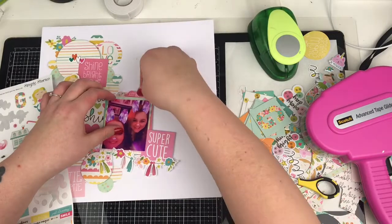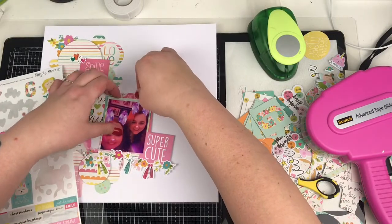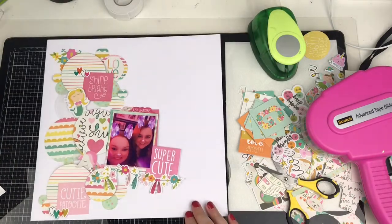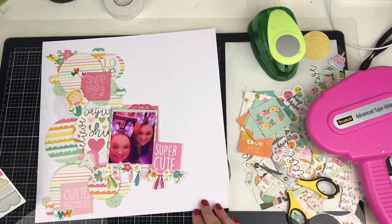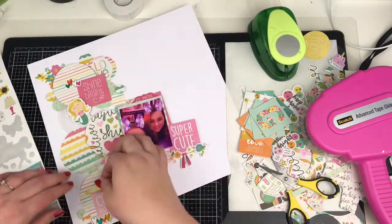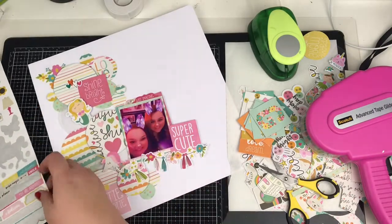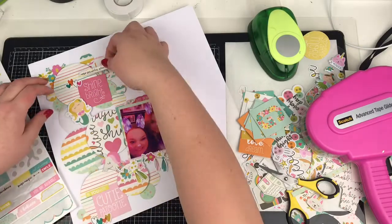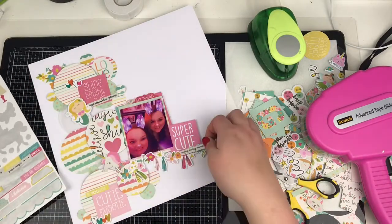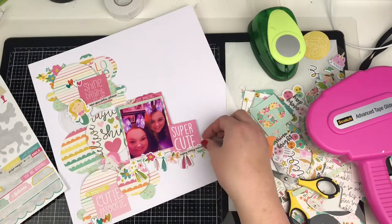It will team up very well with the likes of Head in the Clouds, the Shemel collection, and the new one Sparkle City that's coming out as well. So there are quite a few recent or upcoming collections that will work together. I'll probably look to include my ephemera with those as well. I'm just going to add in a few tiny word stickers from this sticker sheet.